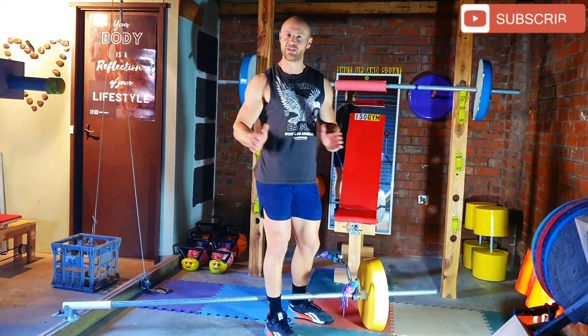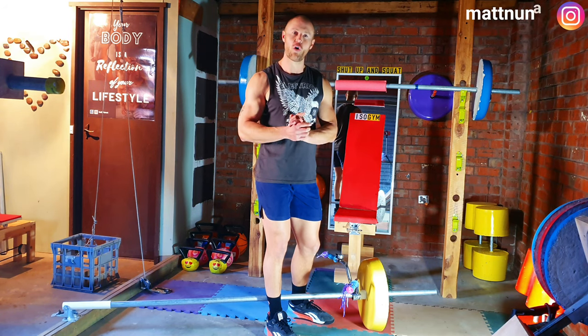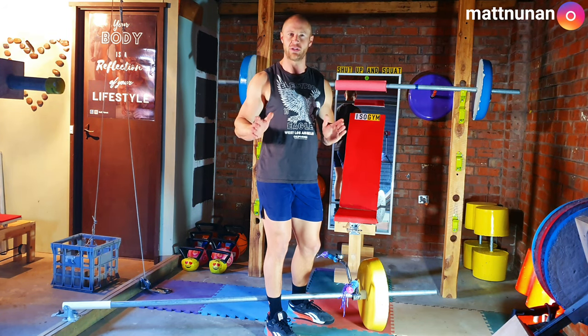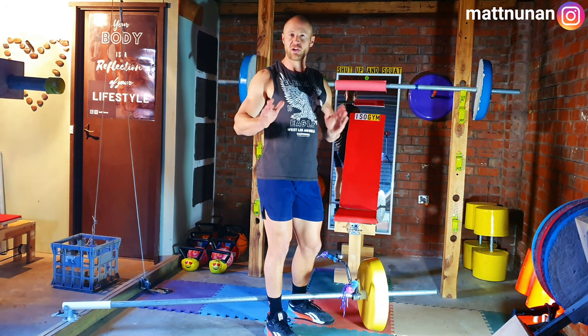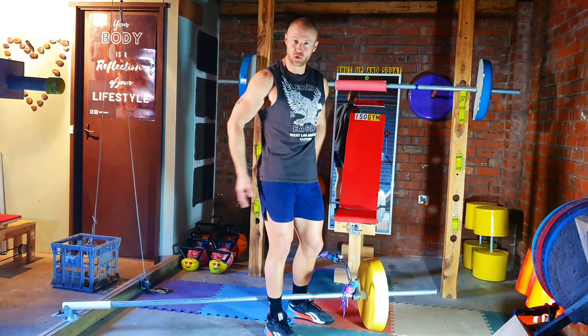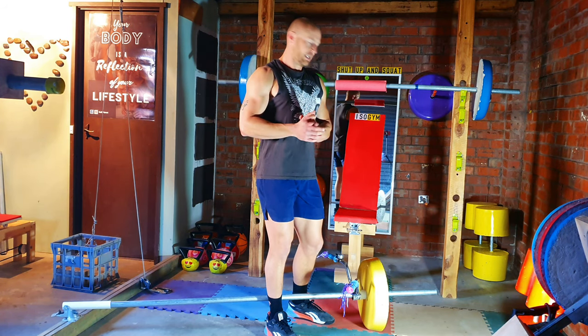G'day guys, welcome back into the ISO gym and this week's Form Friday video. This week I'm going to be running through how to perform the T-bar row exercise. This is a back exercise, so we're mainly targeting our lats, but you'll also find our arms, glutes and hamstrings will also be worked. Let's get started.